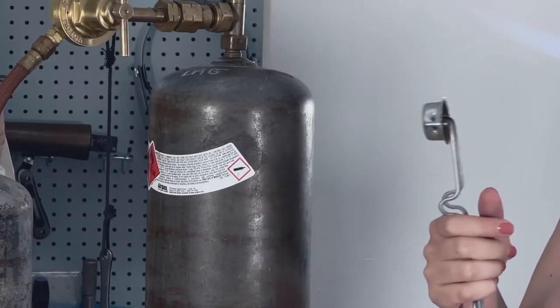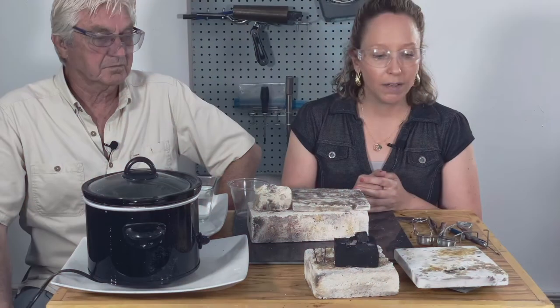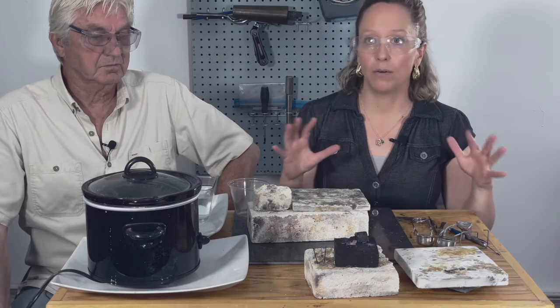That's just perfect right there. We want to get these ready to go so that while we're soldering we're not looking around.